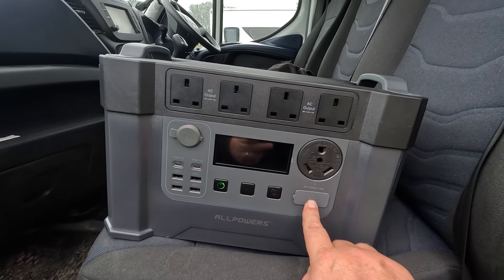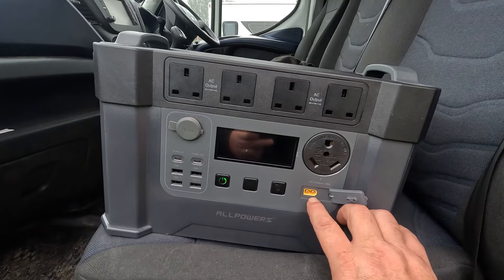Moving on, you've got the XT60 input port here. This is where your solar can come in, or you can use a cigarette lighter cable with an XT60 end to plug in there — so when your engine's running you'll be charging that power bank. Via cigarette lighter that's about 100 watts max. You can also get a DC charger off your main battery which charges at 500 watts, but that's a different video. My solar setup is 500 watts with an XT60 cable, and that's how I charge this.